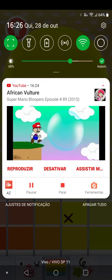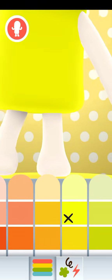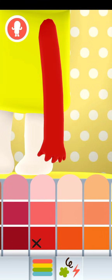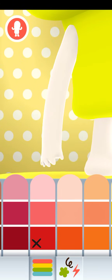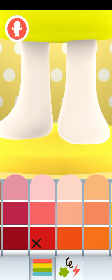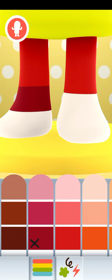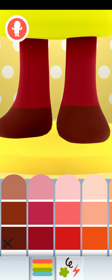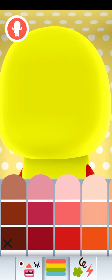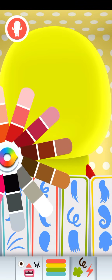I gotta make sure it's recording — it is. I think the color of three is red. I'm gonna do this and this. Wait, this heart has to be like this — silly me. Let's go to the head.